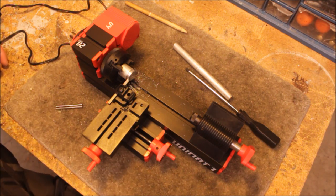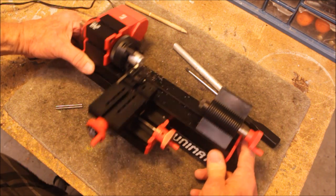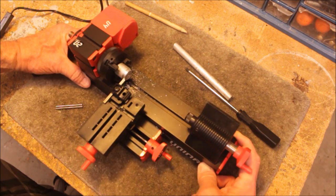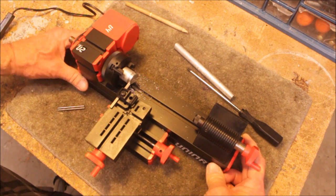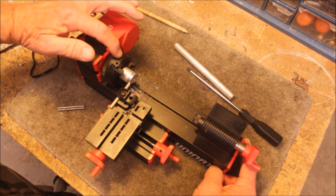This is a Unimat 1 lathe. Basically it's a toy lathe. I'm going to show you how this thing does cutting aluminum. It's a modular, cute little modular thing. Extremely well made, despite the fact that these are plastic.